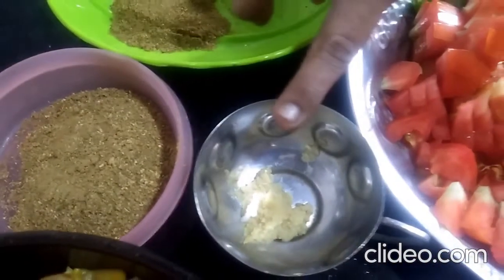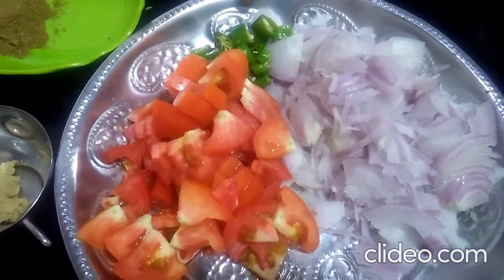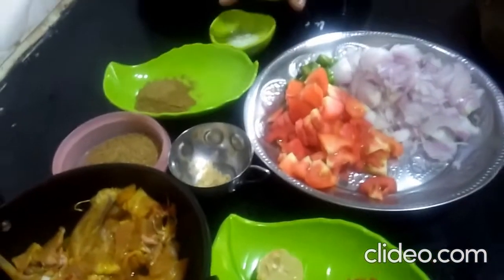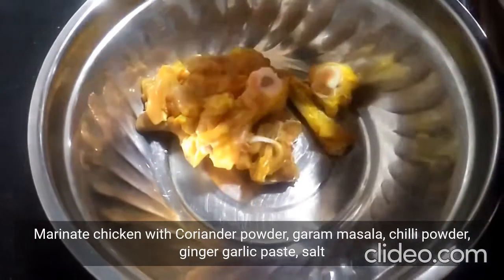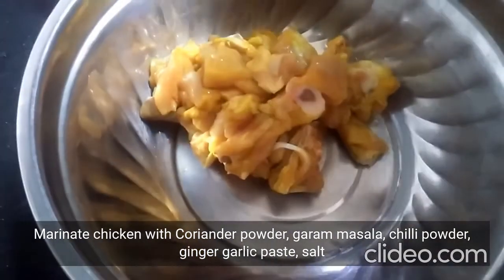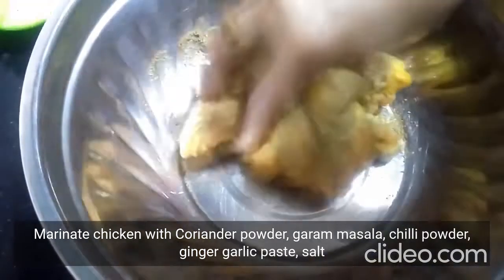I am going to mix thoroughly. Let me see how the sauce is. I like the sauce. The chicken is made with the marinade.